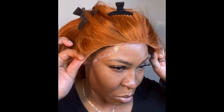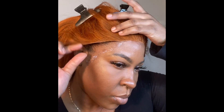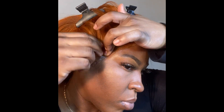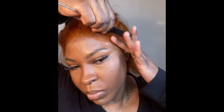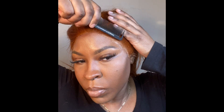Now I'm just measuring and making sure everything is lined up and in the correct place, because you don't want your wig to be lopsided — make sure it's even on both sides. I like to lay my wig down in sections: start with the middle and then go to the sides. So I'm laying the wig down on top of that lace glue, following my natural hairline.